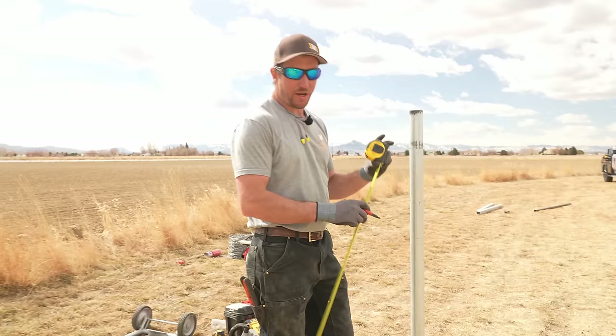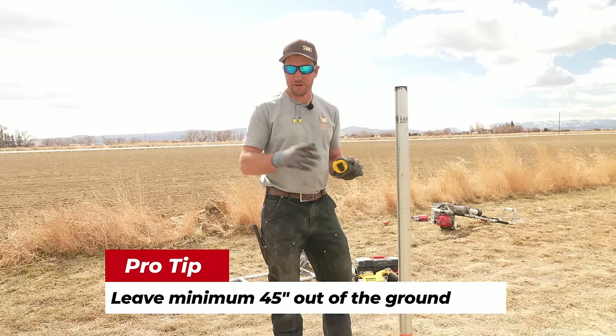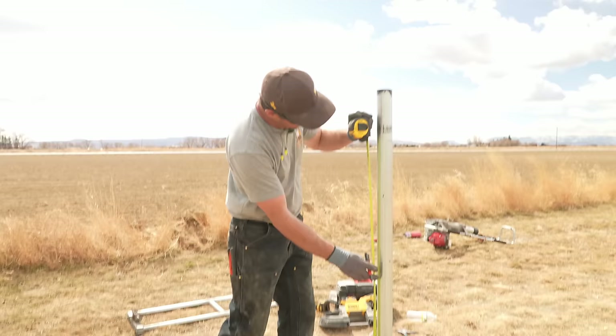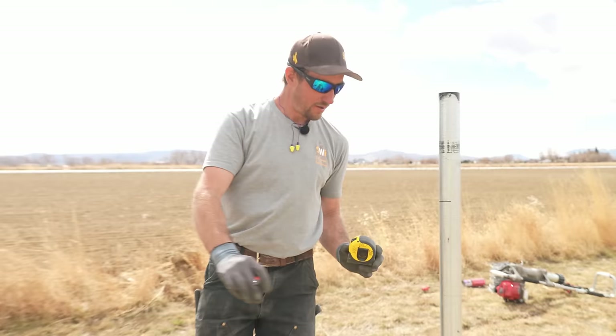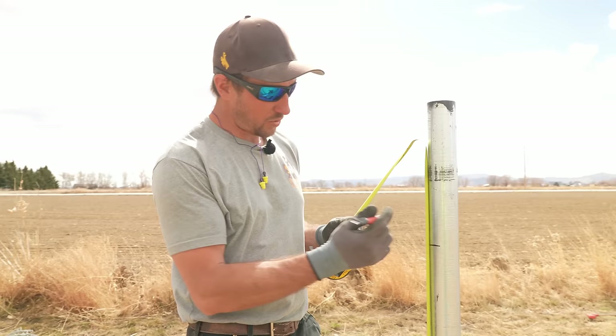We're going to cut the top off. How much post do you need out of the ground? 45 inches minimum. But be careful when measuring from the ground because sometimes the ground will have humps — if you don't compensate for that hump and your fence doesn't go over it, you're going to have to trench your fence through it. We're going to give ourselves a little cushion and go 46 inches, which will give us roughly one inch of gap between the ground and the bottom of the chain link.